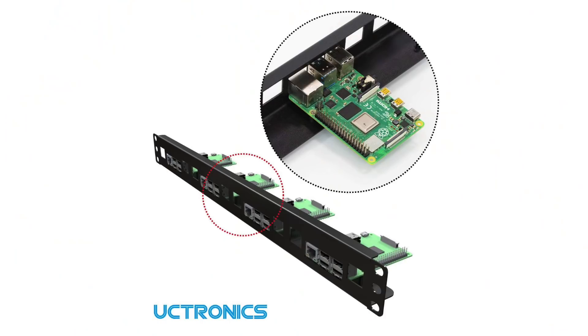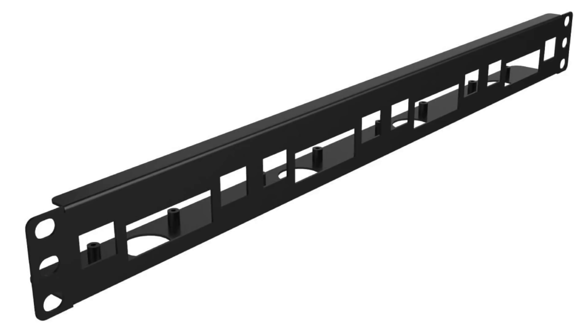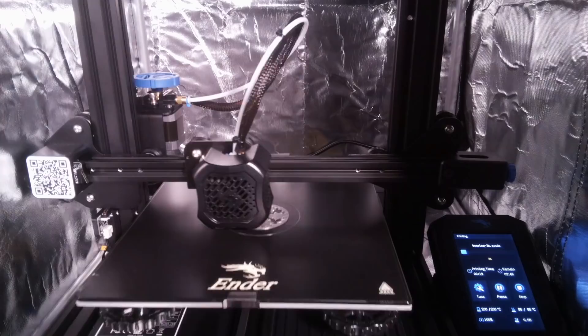Before I put together this 3D printed rack, I considered buying this 1U rack mount plate for $40 on Amazon. It looks nice, but it only holds 4 Pis — why would I spend money on this if I have a 3D printer already?